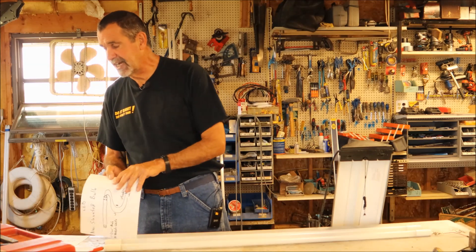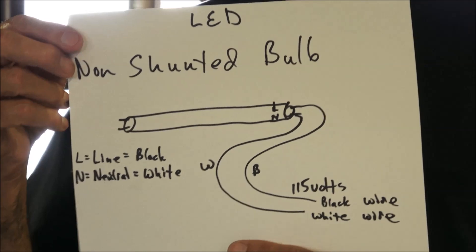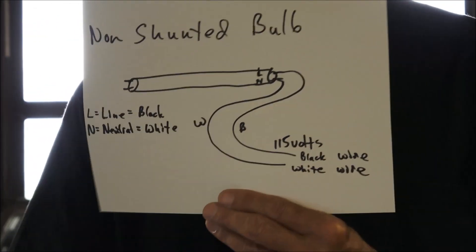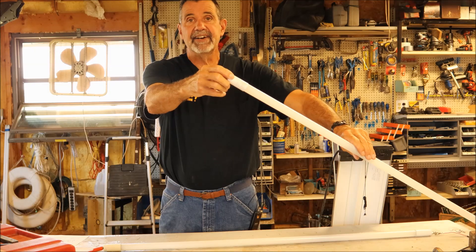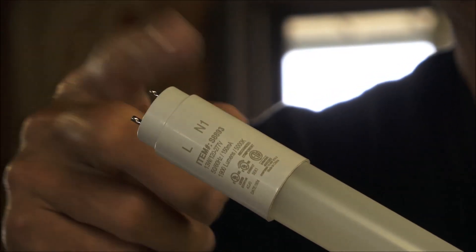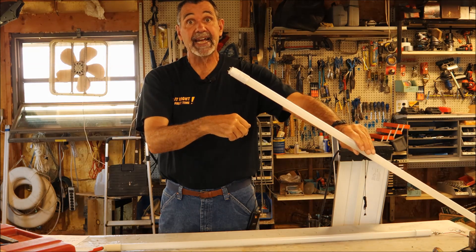They make a non-shunted LED bulb where the electricity — the black and white wire — feeds right to one end of the bulb. The bulbs that do that have an L and an N at the end, which means line and neutral. The neutral is usually the white wire, the line is usually the black wire.